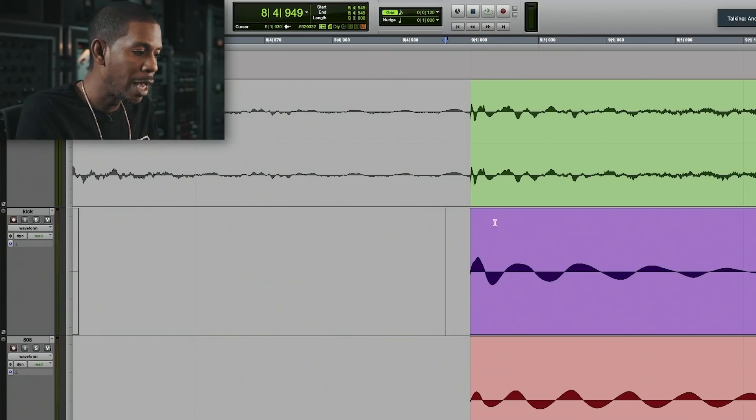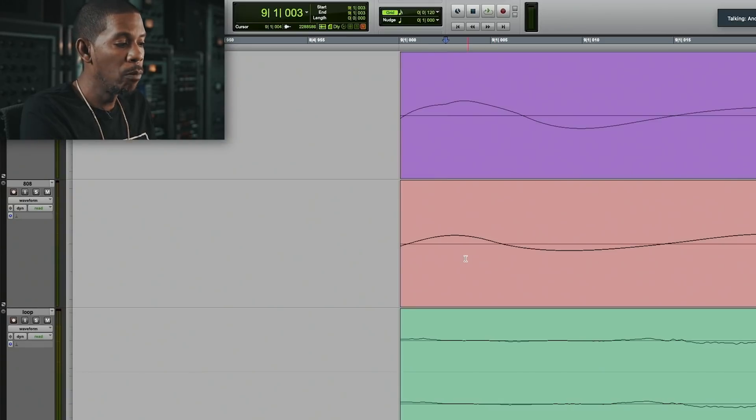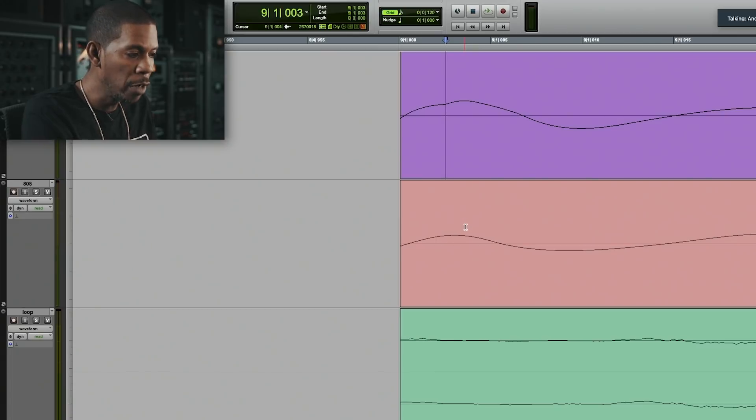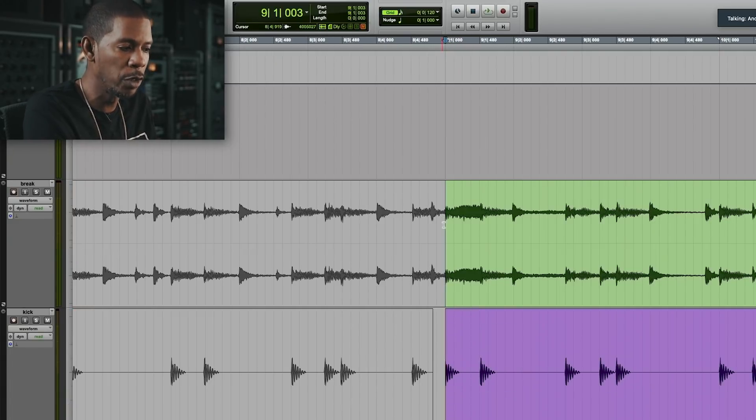They're not the same size, they're not the same length because they're not the same sound. So what you have to do is sort of do this by eye, but also by ear. What I'll do is I'll go in and I'll slightly move things. Now that I can see exactly where everything is, I'll move my 808 and my kick so that you can see that they're sort of hitting at the same place. That wasn't originally the way — they were off a little bit, so I had to just sort of slide them over.